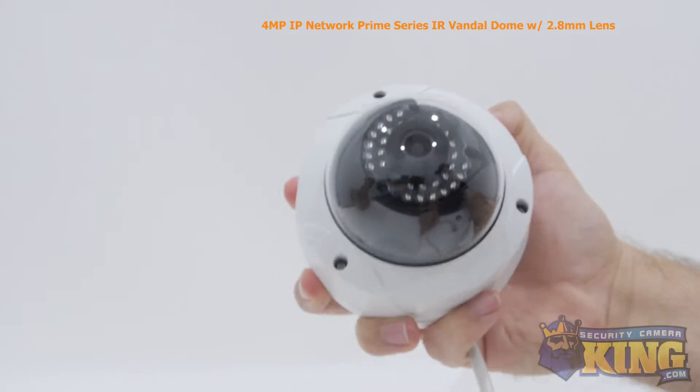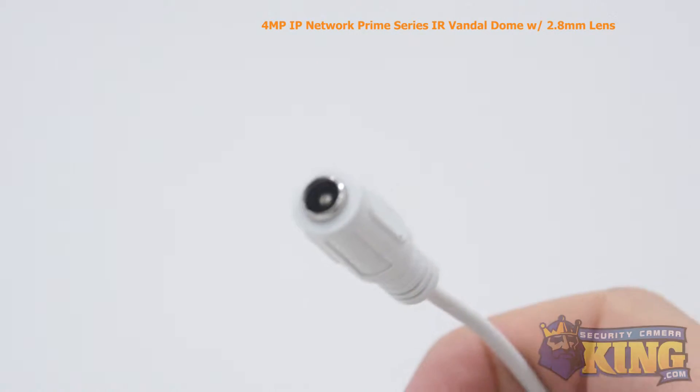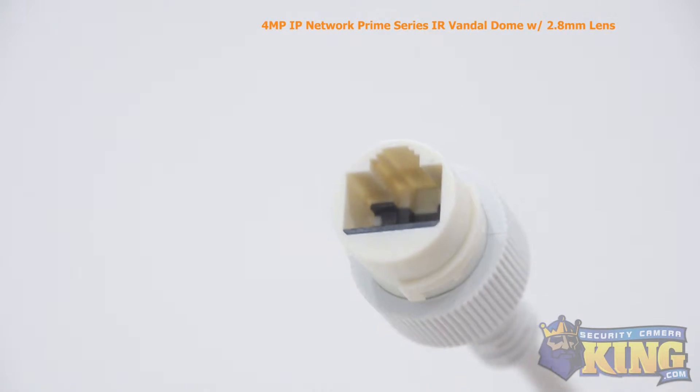Video can be monitored from almost any device with access to the internet with our custom security apps. It can be powered by either 12 volt DC or PoE, power over Ethernet.